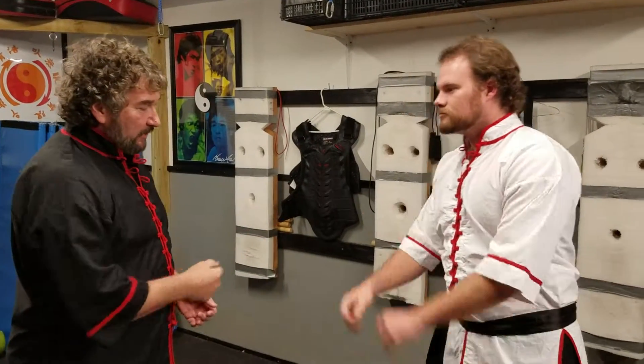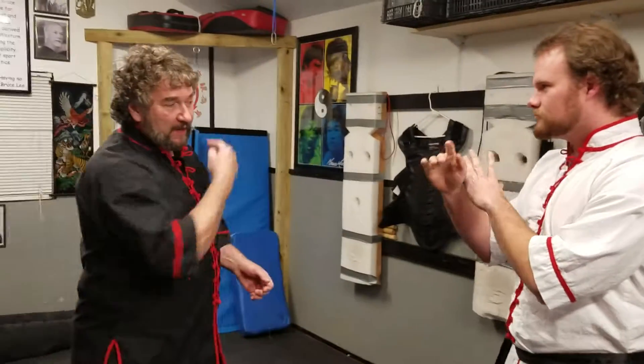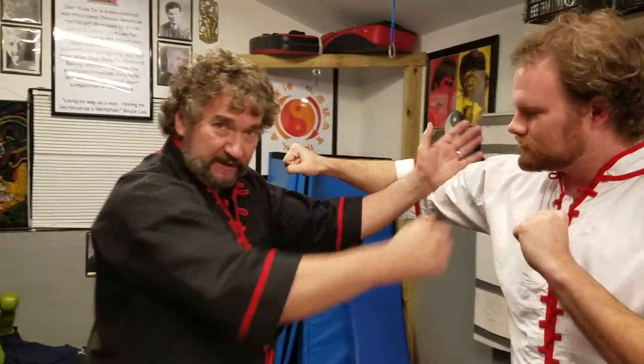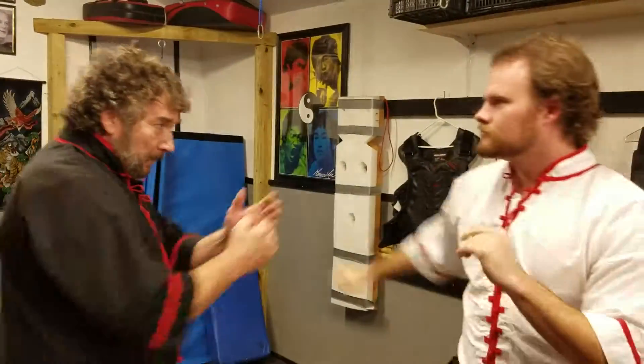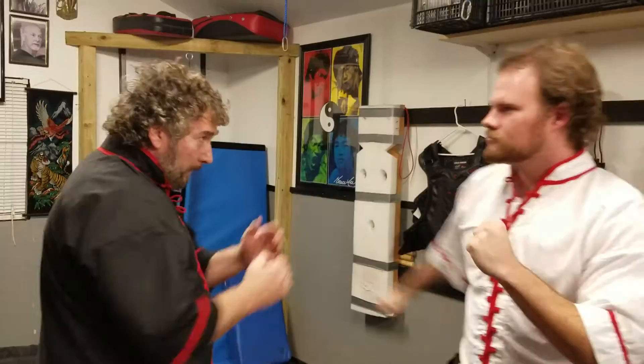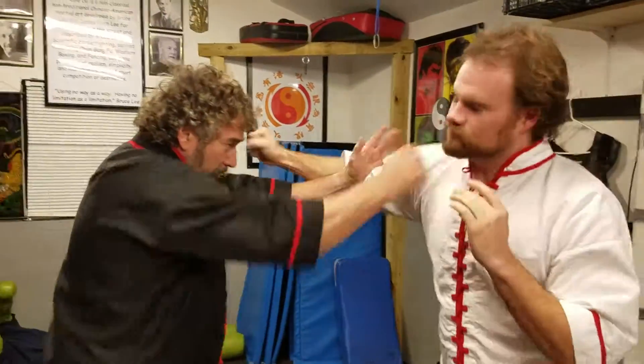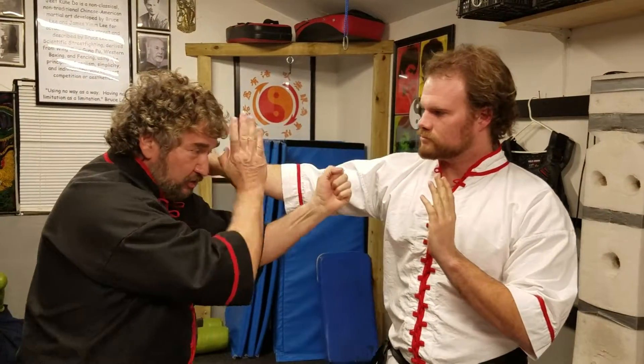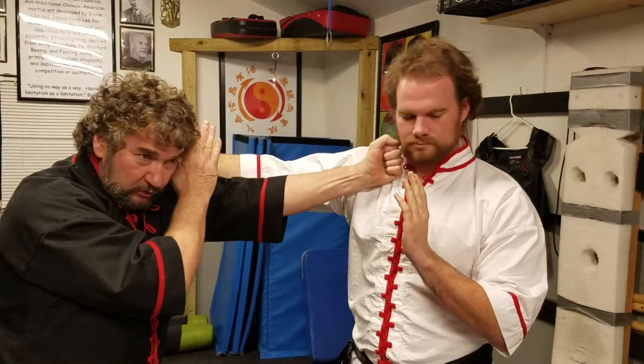This is number one. Michael's going to throw a big right hand haymaker. I'm going to block it with a tonso and punch him in the face at the same time. The advanced technique to that: block and punch, then check with my right and punch with my left.